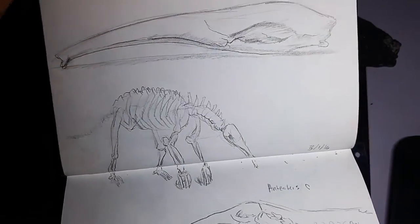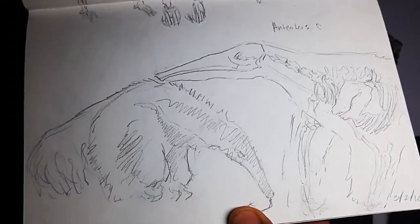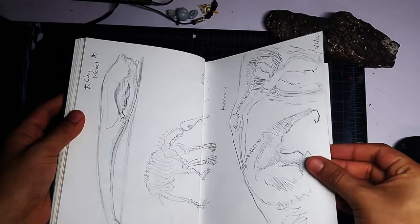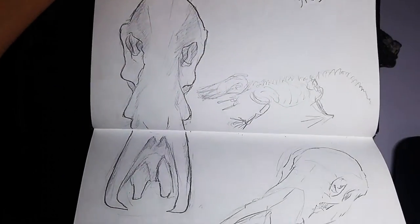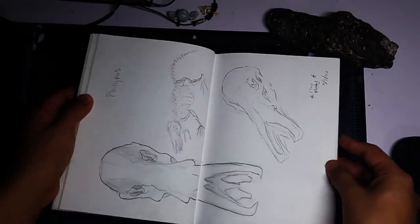The anteater — I love their skulls, they're so awesome. They remind me of a monster. Like I said before, I'm a big monster guy. Especially platypus skulls — Jesus, look at those, they're awesome. Hopefully these sketches do some of that justice.